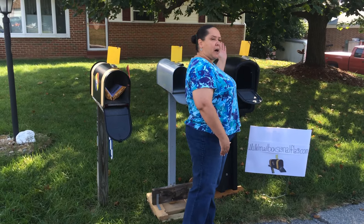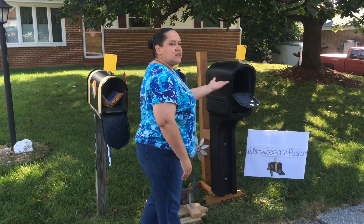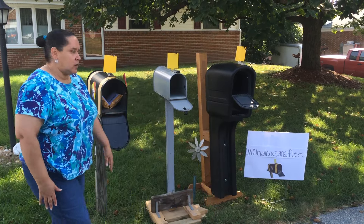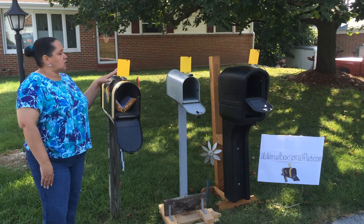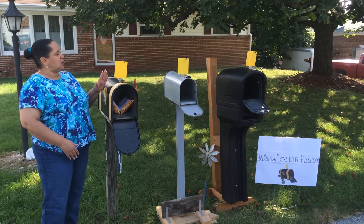It is spring-loaded so that it pops right back up to let you know that your mail has arrived. We are made in the USA and we provide all the hardware that is necessary for installing to your current mailbox, along with a set of instructions. The flag is 4x5 inches in a bright yellow color.